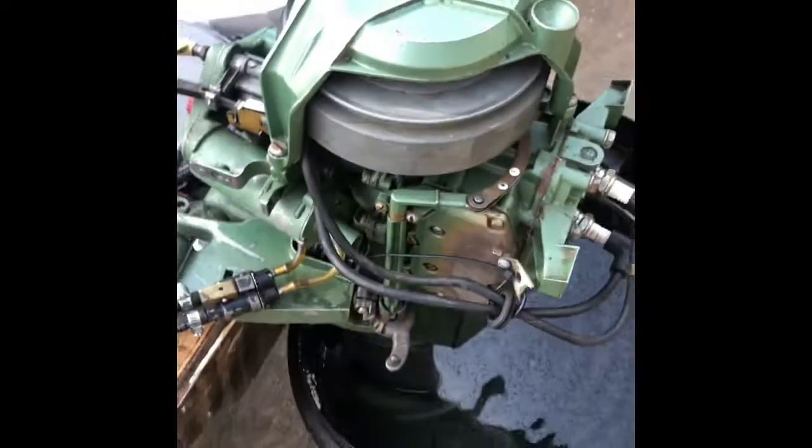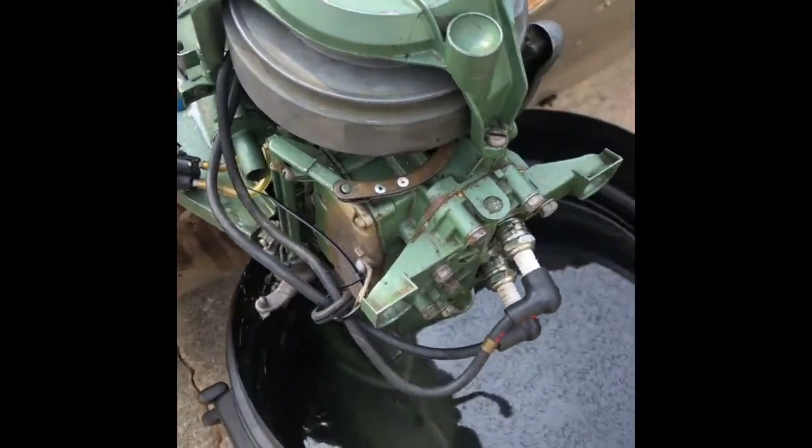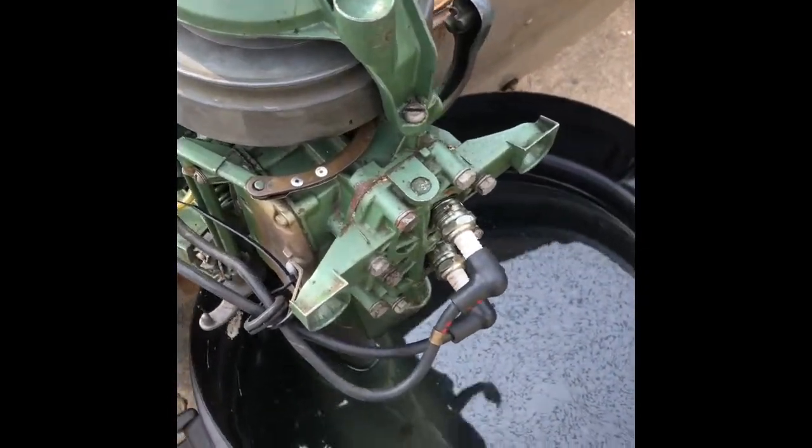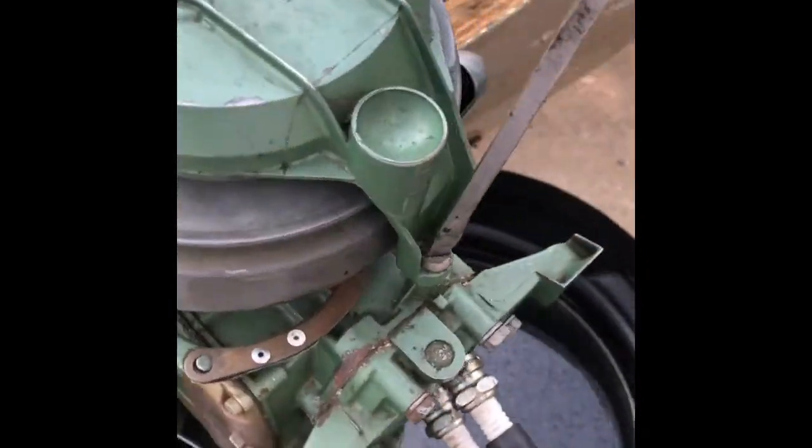This is a Johnson's CD 11 that was having problems with intermittent no spark on the lower cylinder, so we're going to take off the recoil starter.